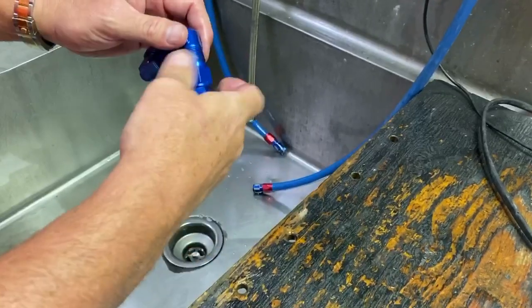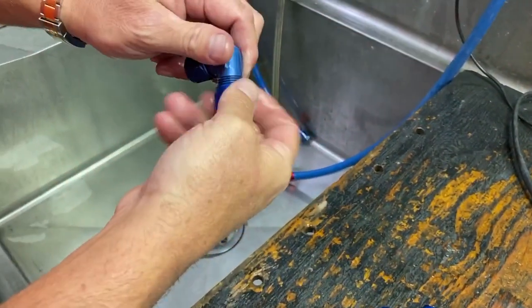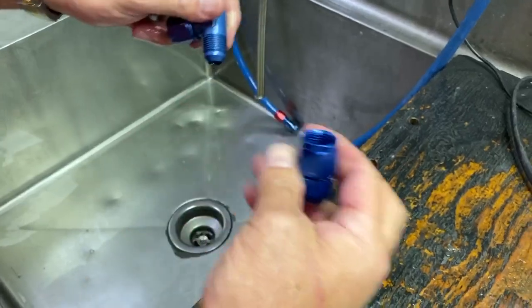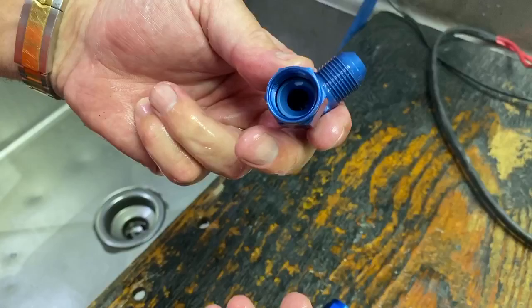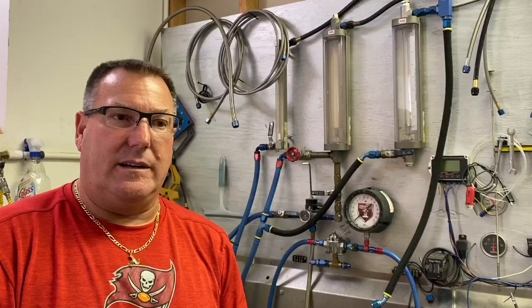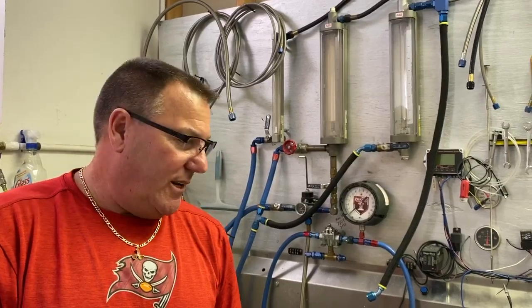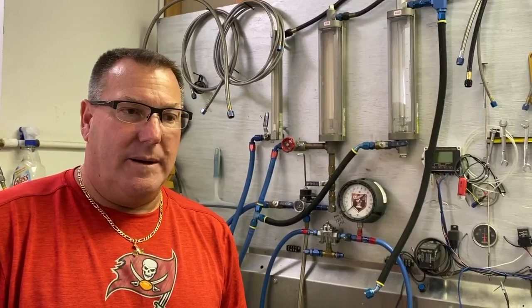Just so nobody thinks we did anything special — there are no smoke and mirrors, no special radius inserts or anything. I just went down to the bin and grabbed them. It's easy to talk about things, but I like to quantify it, and luckily we have the means to test a lot of different things. Hopefully this clears up the questions about the fitting and helps guys going forward with their fuel systems. Appreciate everybody taking a peek and all the input — thanks.